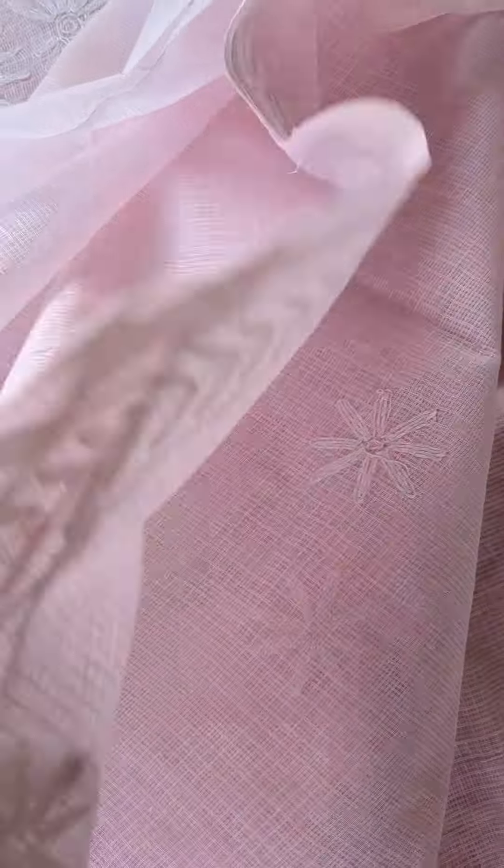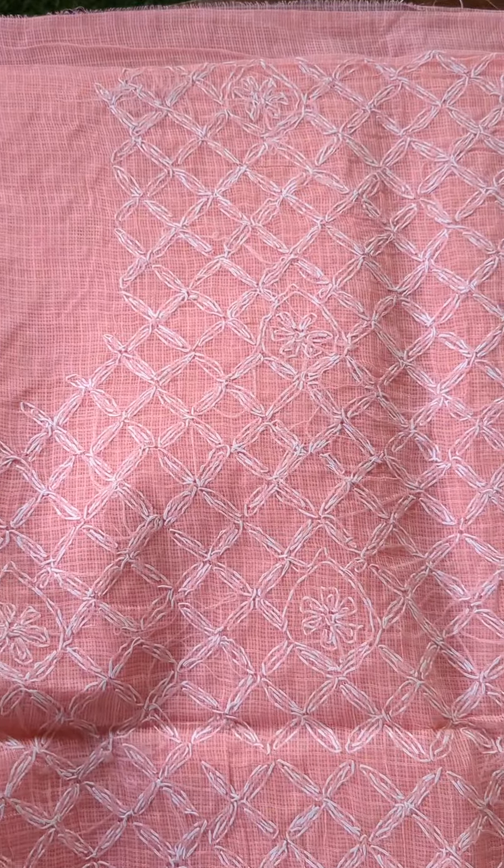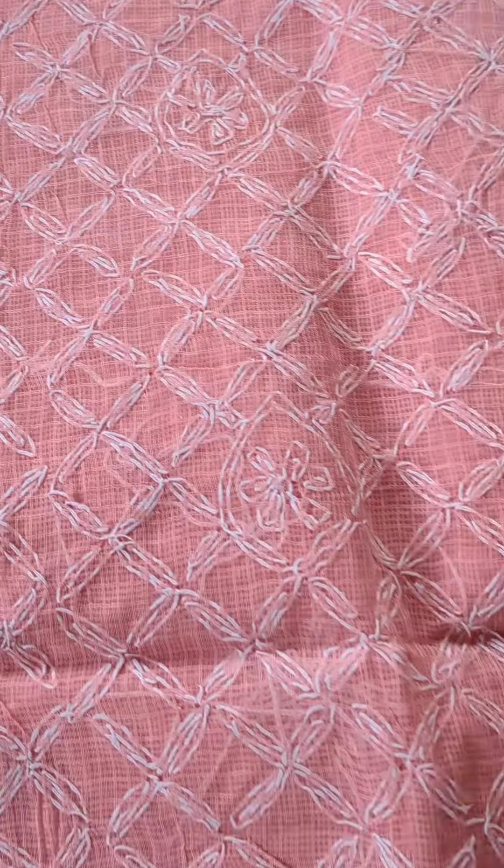The scattered florals with borders will be your sleeve portion. The back side of the top also has scattered florals, and the dupatta also has the same scattered florals with border. Your tailor can cut it off from the top portion, stitch the ends, and get it right.